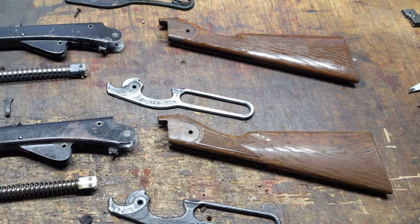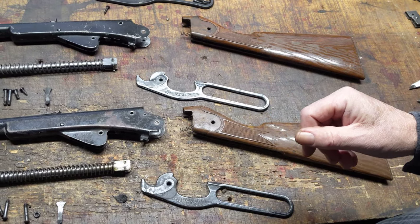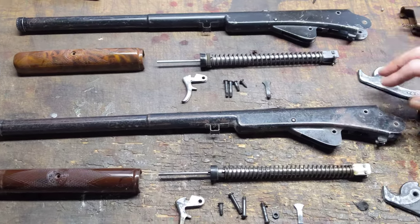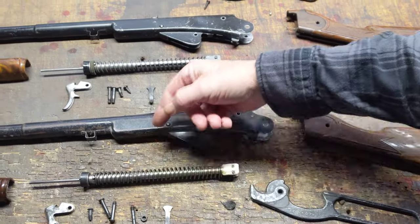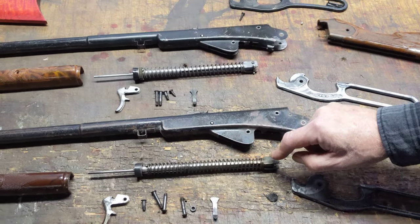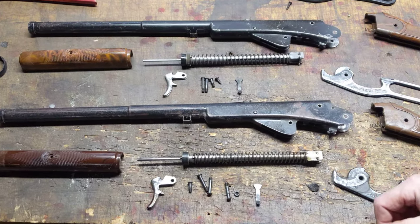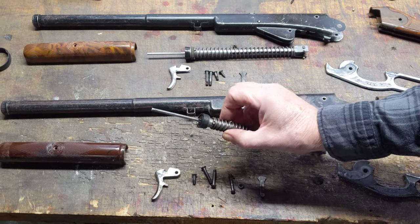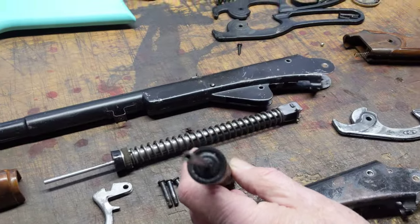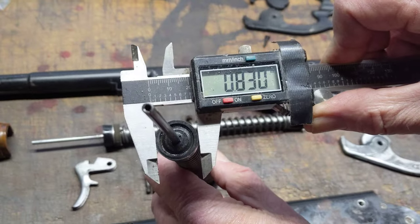The reason I made this video today is because I actually have two Model 75 Scouts by Daisy — one of which is a Rogers gun, one of which is a Plymouth, Michigan gun. Even though they're the same model with the same frames and the same basic components — triggers, bolts, plungers, some differences in springs — there is a significant difference between the Plymouth, Michigan gun and the Rogers, Arkansas gun. That is the fact that the Plymouth, Michigan gun has a plunger head with the small plunger. Let me grab the micrometer and show you the difference. Here we have the Plymouth, Michigan gun — it's got the very small plunger, which is normally used in the current Model 25 Daisy.